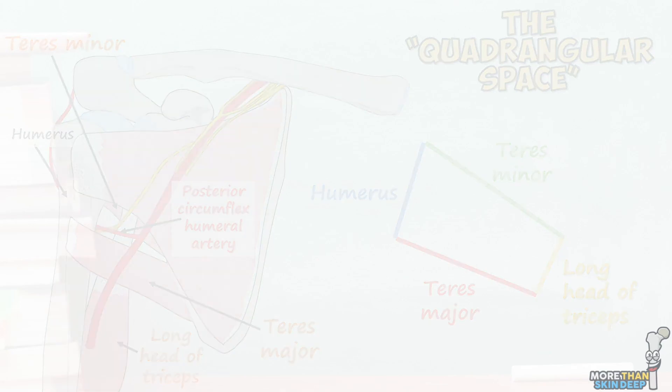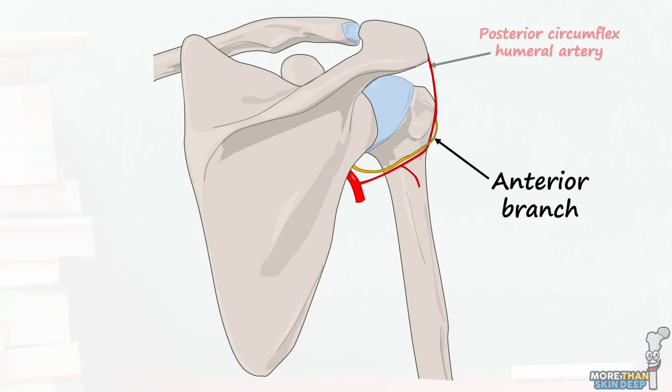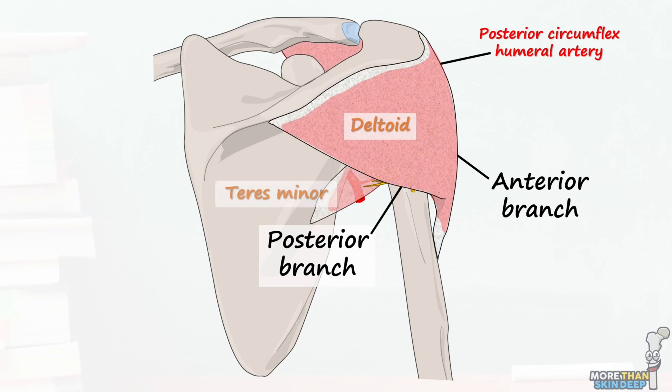From here on, it's easier to visualize the axillary nerve from a posterior view. After going through the quadrangular space, the axillary nerve divides into three final branches. The anterior branch passes behind the surgical neck of the humerus along with the posterior circumflex humeral vessels, curving around the humerus to supply motor innervation to the anterior part of the deltoid muscle. The posterior branch travels the other direction and produces branches that supply motor innervation to the posterior part of deltoid and the teres minor muscles.